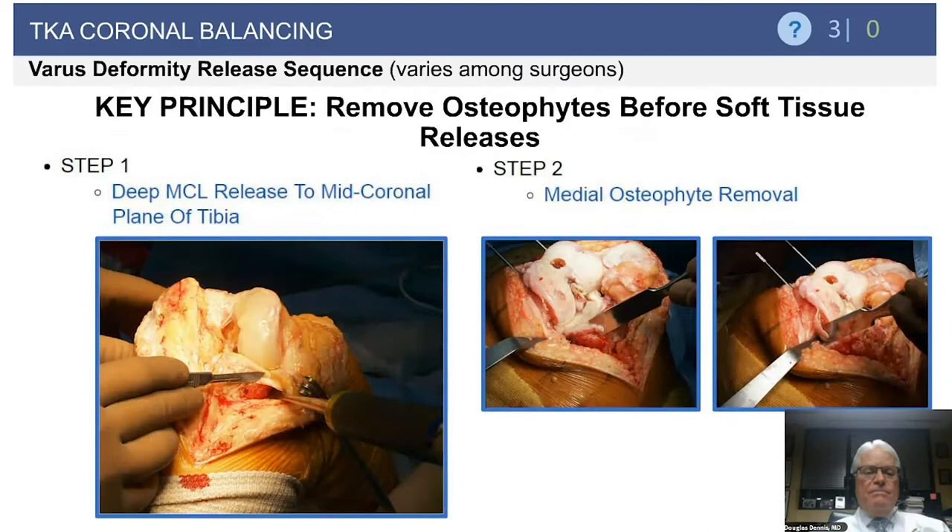The release sequence for the varus knee varies among surgeons. Step one is to perform a release of the deep medial collateral ligament to the mid-coronal plane of the tibia — I call this my exposure release, done in either a varus or valgus knee. Whether that's enough release isn't yet known; you subsequently perform bone resections and then reassess.